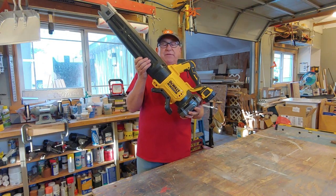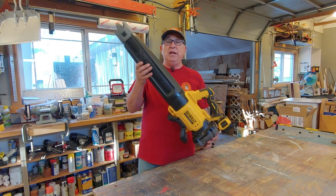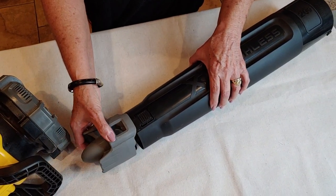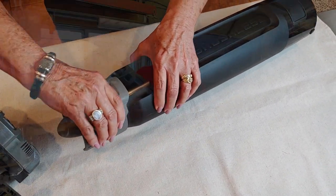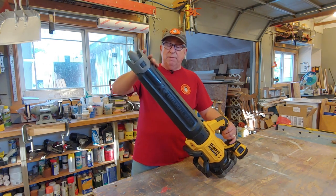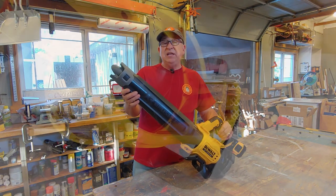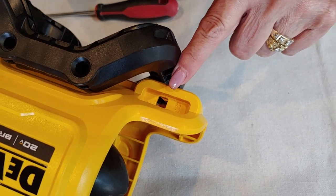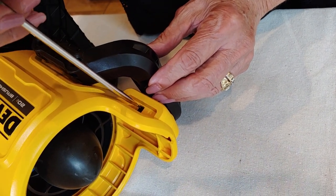Now, when it comes time to put it together, Dirt Farmer Maggie will show you how. The first thing you do is put the concentrator tip on — it kind of looks like a jet engine tip — and it needs to be snapped into place. Then you tug on it to make sure it's secure with the securement tabs. Next, the blower tube itself needs to get aligned and put into the body of the fan. Please notice there is an indentation on the side of the blower unit where a screwdriver is inserted to unlatch it in the future.